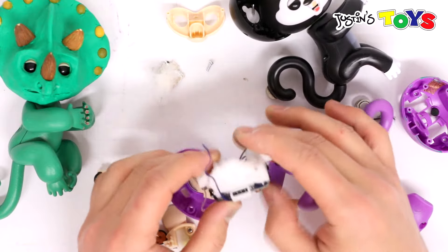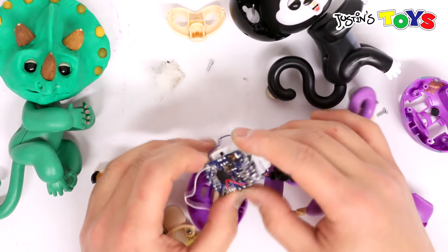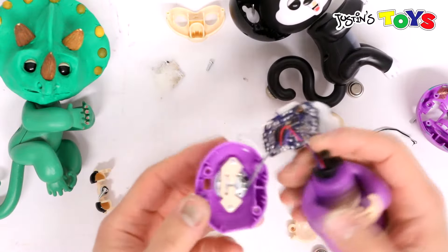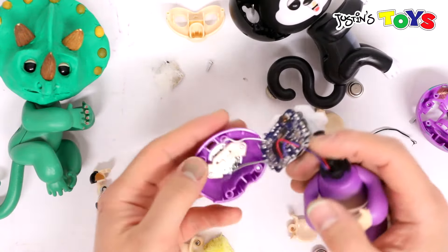This is the chip. This is what does all the functions and has to tell all of the parts — it tells the monkey to turn, to make sounds, and to detect motion.